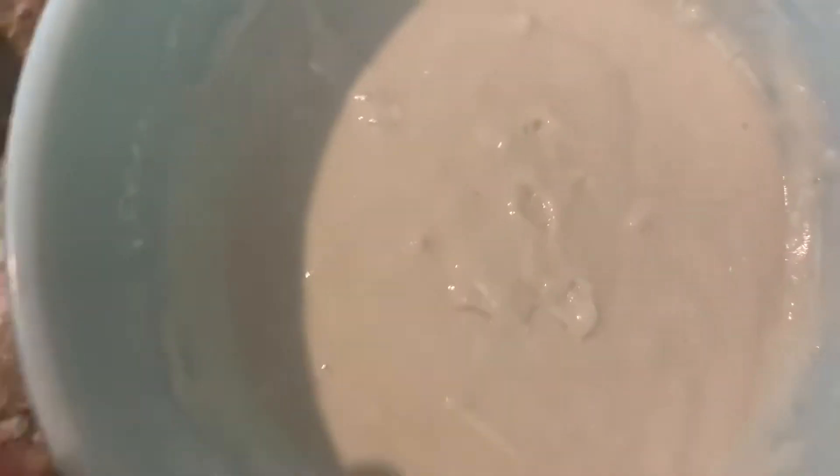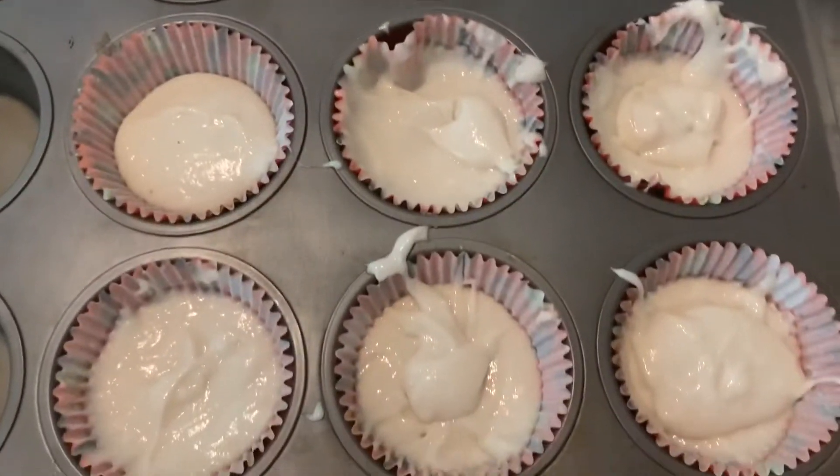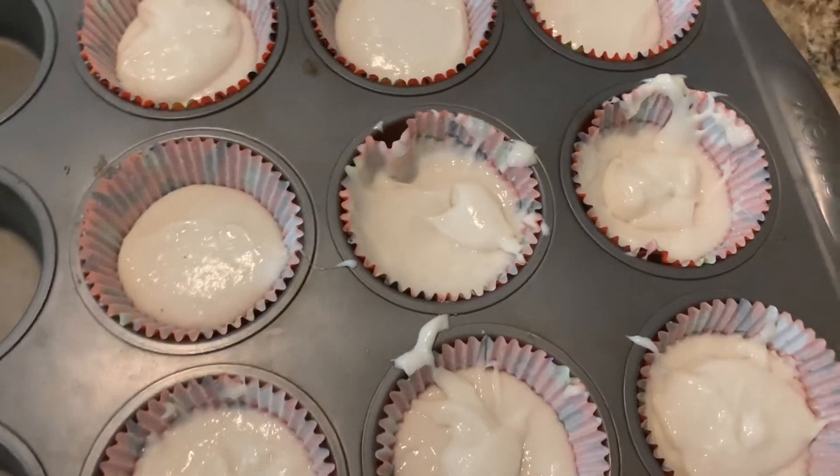So we have our batter, it's all done, and we're going to use some of these liners and put it in a cake pan. These are so cute. I got them at like Target the other day. For some reason, I've decided to only make nine, which is kind of rude, but I guess we're only making nine of these, and time to put them in the oven at 350.